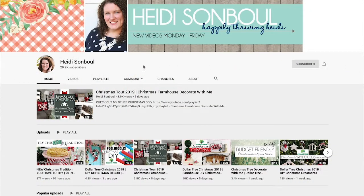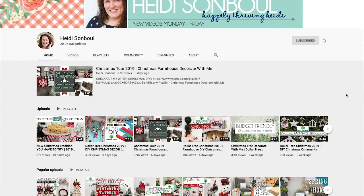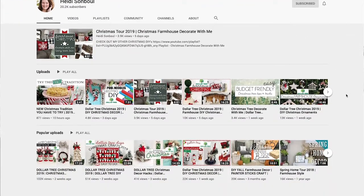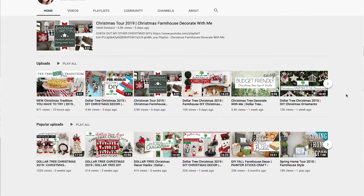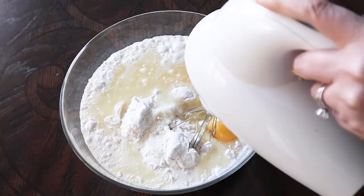I invite other YouTube creators to join in on a playlist so that you can get tons of holiday cupcake ideas all in one place. My co-host for this winter cupcake collab is Heidi from Happily Thriving. She has an awesome channel with tons of home decor ideas, so make sure to check her channel out. I will also link that playlist in the description box below so that you can binge on all the other creative cupcakes that the other creators have made for you.